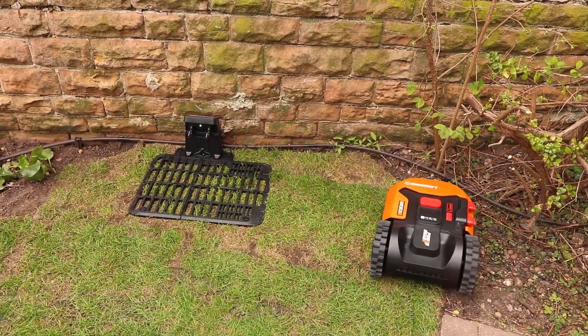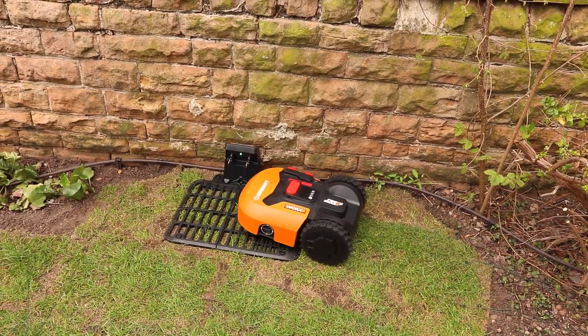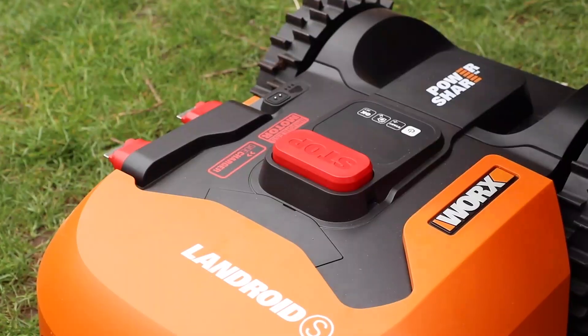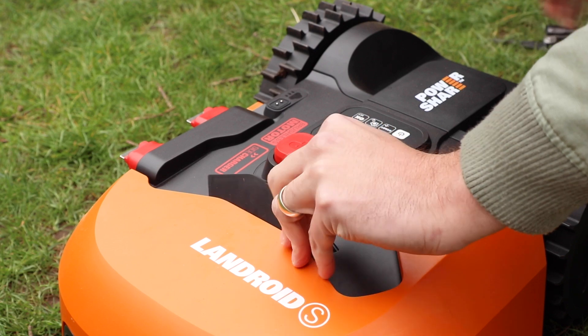And now for that bit I was worried about — will it be able to squeeze back into that space to recharge? And thankfully it did. Now we're going to look at the Anti Collision System, ACS, that you can also get for your Landroid.